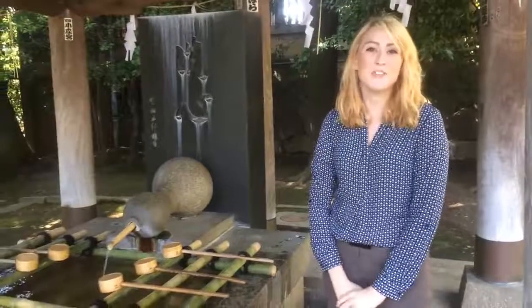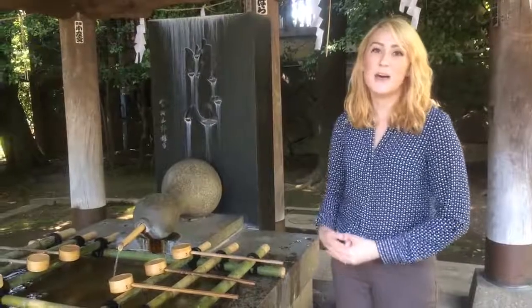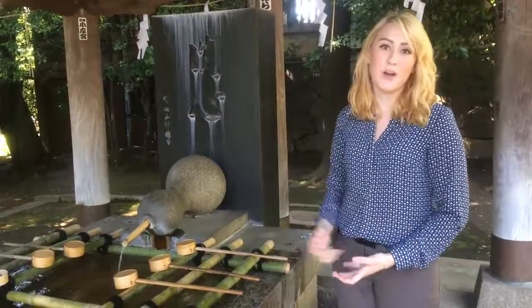Hi, I'm Michelle Allman, and today I'm at the Togo Shrine in Harajuku, Tokyo. I'm going to teach you how to properly purify yourself before entering a shrine.